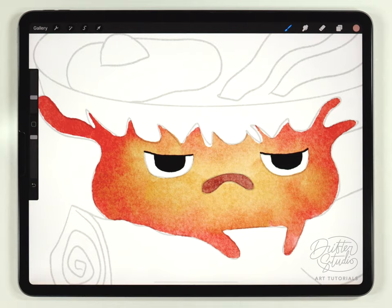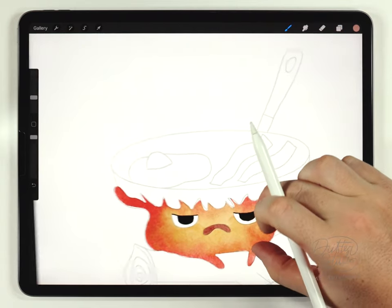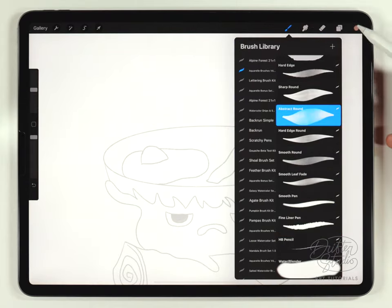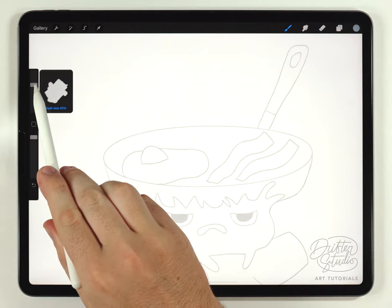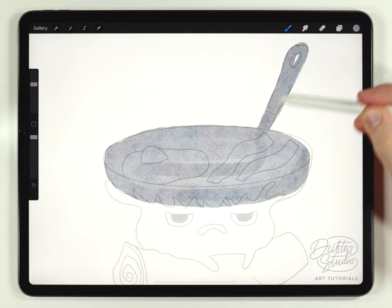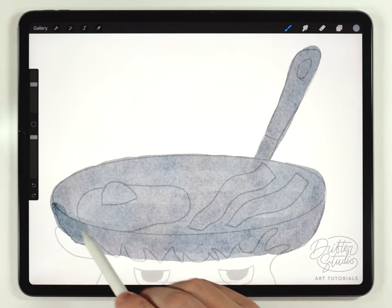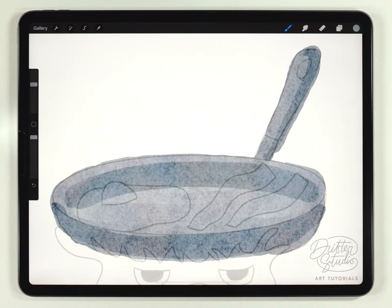Calcifer is pretty much all done, so I can move on and do the pan next on a different layer. I'll turn off the Calcifer layer just to keep things simple, and paint the pot with the abstract round brush set to a medium, desaturated bluish-gray color at around 30–40% size, filling it out very roughly. After that first layer, I'll go over it again with slightly darker strokes to add some interesting shadow detail — I don't recommend blending it, but you could.